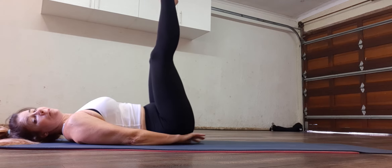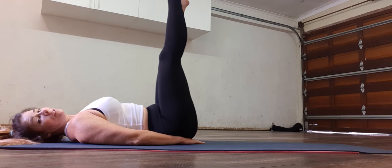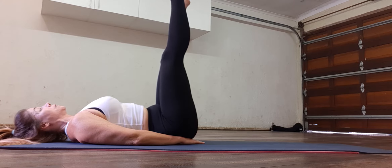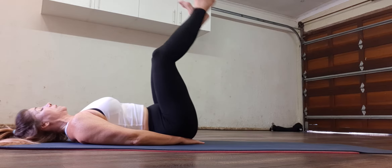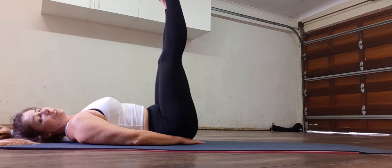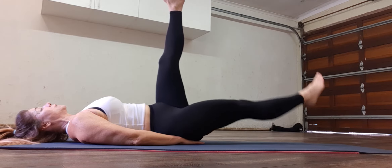Then we take the feet up to the ceiling. So the hands are under the back, pull the tummy in, feet are in the air. If you've got tight hamstrings, you bend the knees; otherwise straight up. Shoulders relaxed.